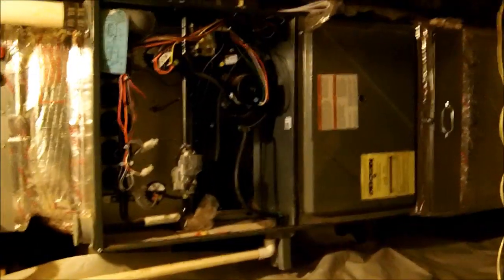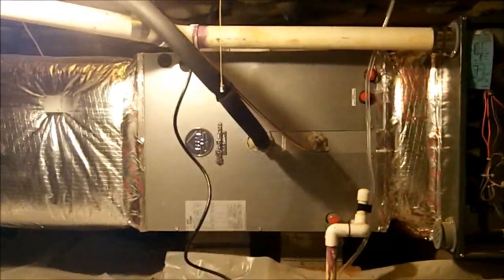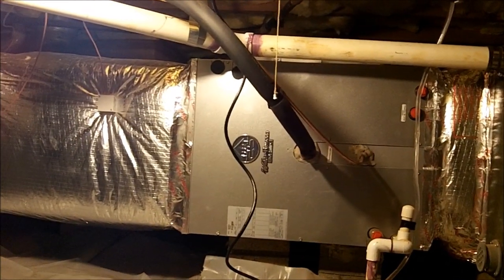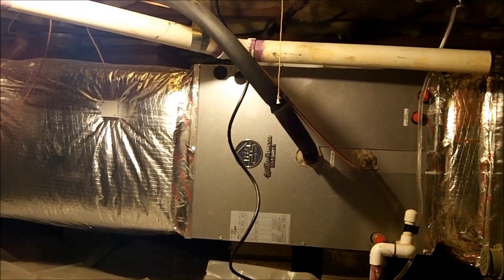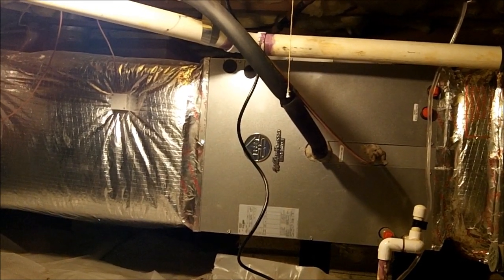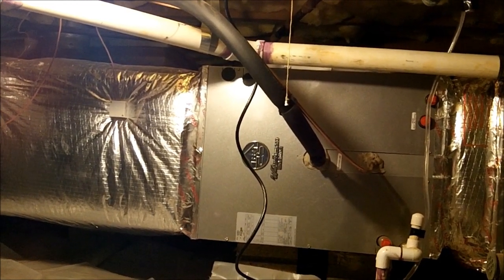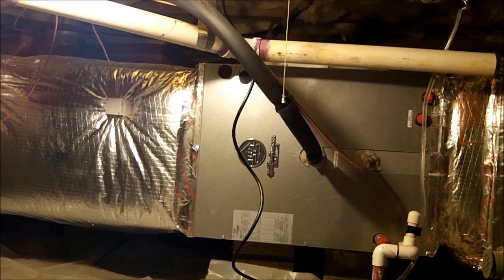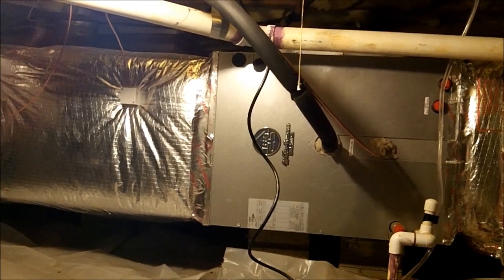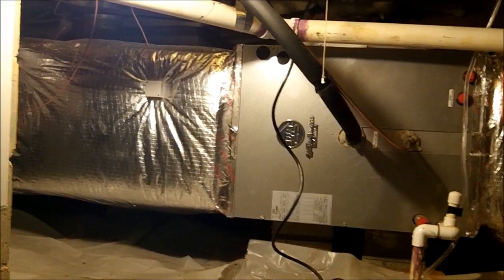One more thing: if you are an installer on a job like this, please leave the instructions at the furnace. There's no reason to throw them away. As a service tech, nothing beats going out to a job like this and not having any instructions. So if you are an installer, please leave the instructions. This one is done.